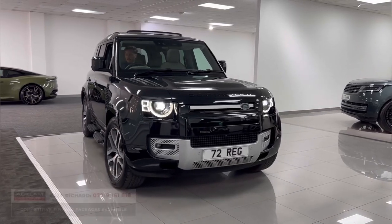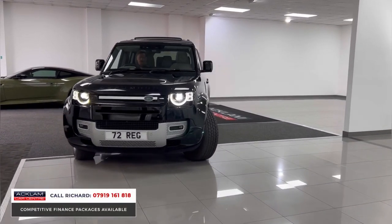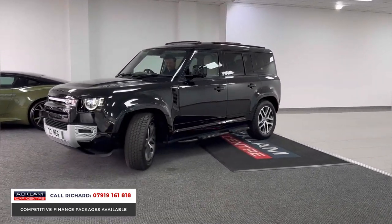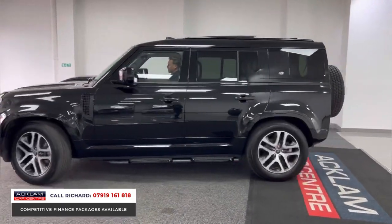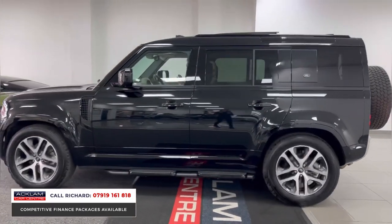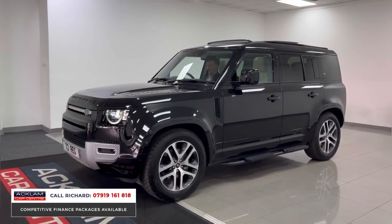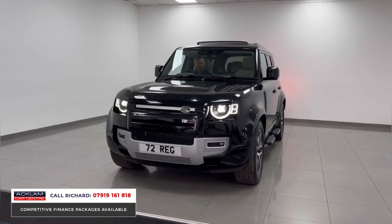A defender that doesn't want for anything specification wise — the XS model 110 in Santorini Black, classically styled to the exterior. With upgraded diamond cut wheels, this car is pretty special. It's got a family pack with seven seats, not missing any of the key ingredients you'd want: air suspension and a beautiful Acorn full leather interior.